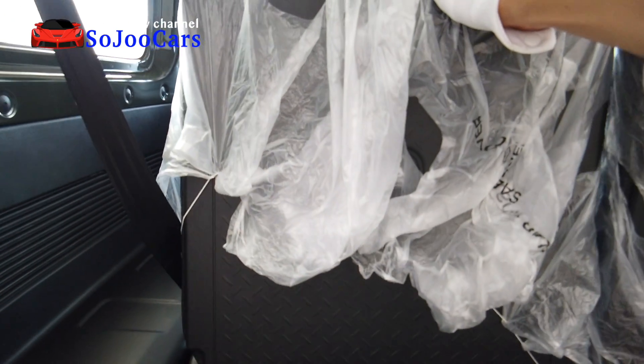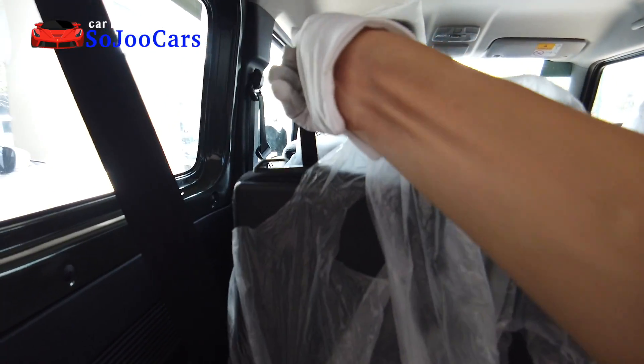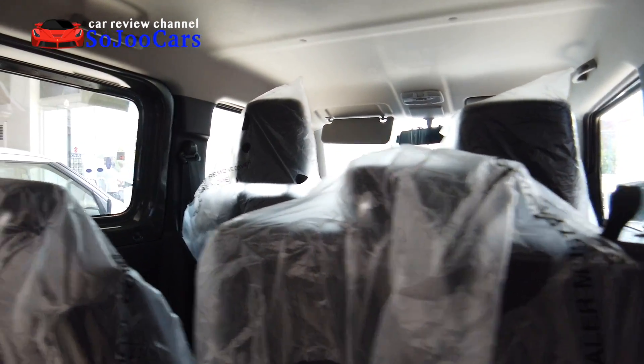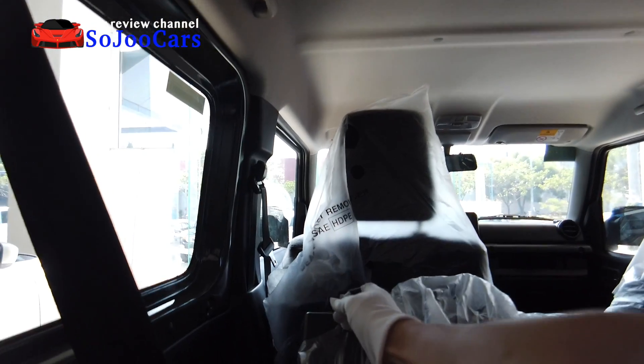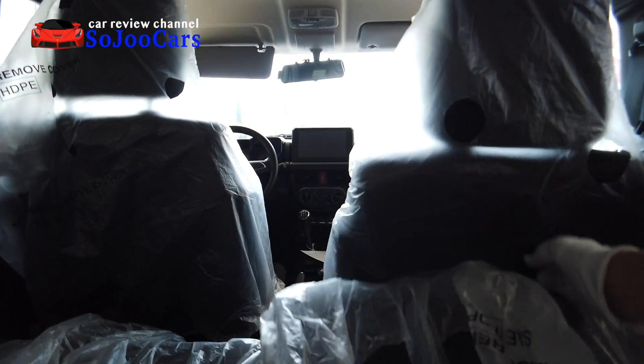You can unfold the second row and even recline all the way — that is quite comfortable. It's really easy to fold and unfold on this Jimny — really nice.